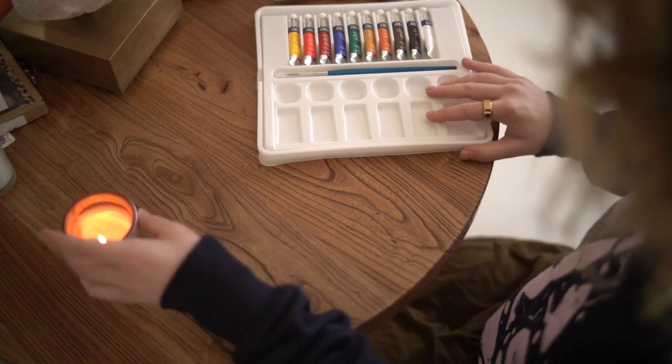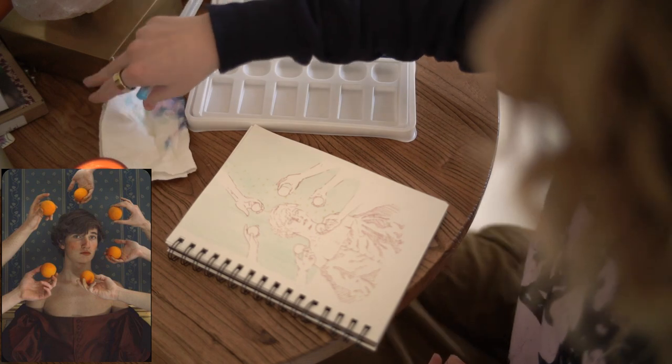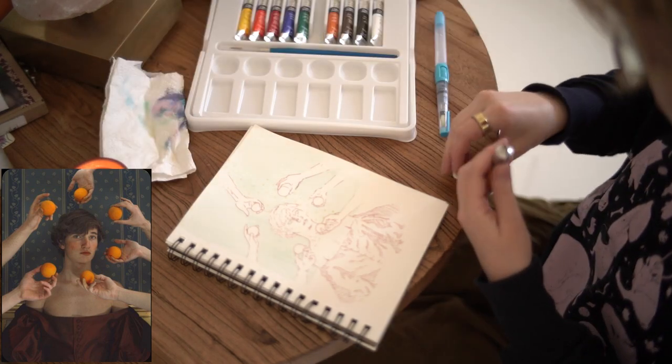I'm going to be working with this sketch I did the other day, and this is my reference photo, courtesy of Pinterest. Not sponsored, although I wouldn't be opposed.